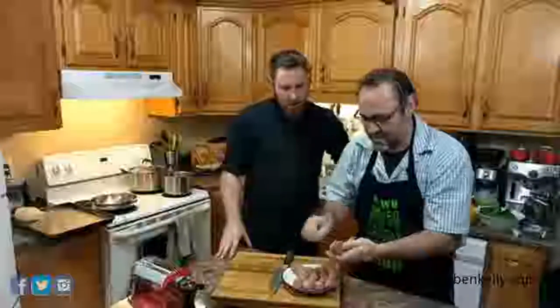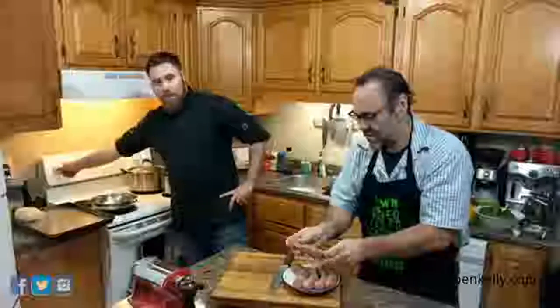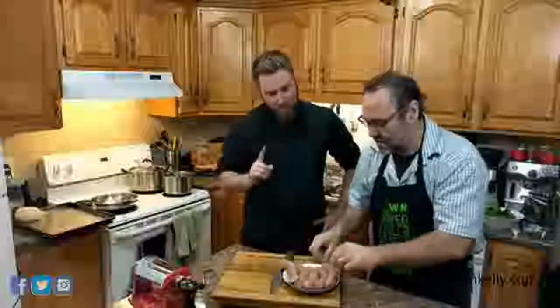I have the oven on at 400 because we're going to roast up some peppers, and I'm going to turn this pan on to medium. You guys should pay extra attention tonight to what we're doing — we'll tell you why in a little bit, but make sure you're watching what we're doing. It's very important.